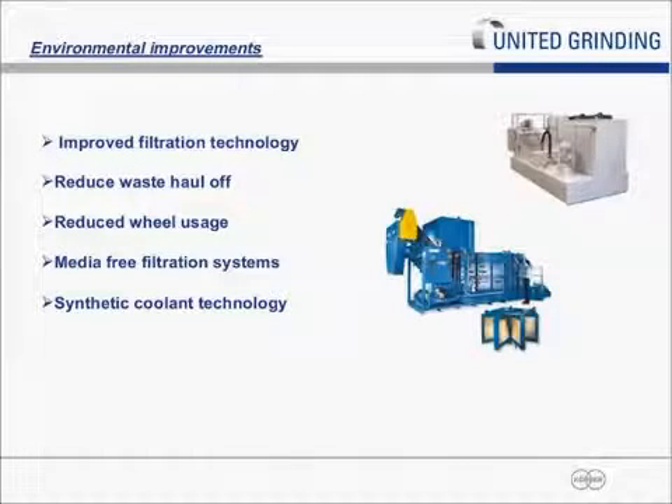Environmental improvements: filtration technology has improved, allowing much cleaner refinement of swarf and fines to reduce waste haul-off. Media-free systems mean swarf is now reclaimable at much higher value due to metal content and lower grinding wheel contact. Synthetic coolants have also added better economics — more cost effective over the long haul with much longer sump life in the machines.